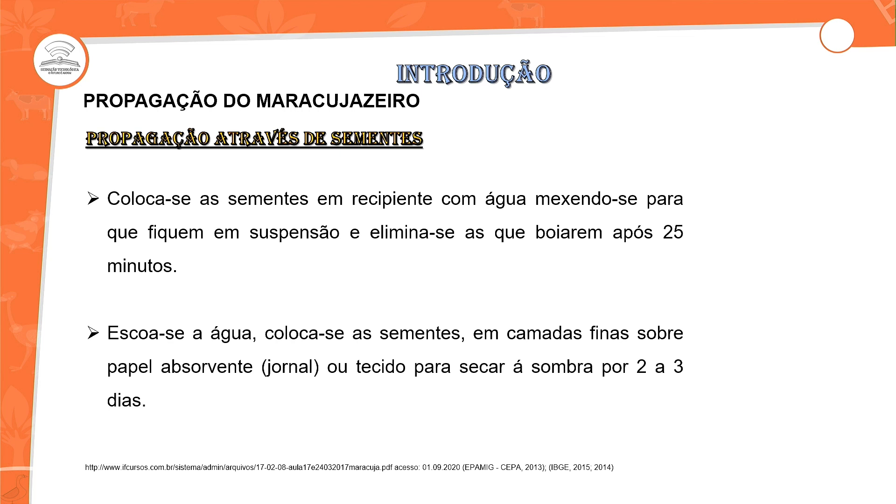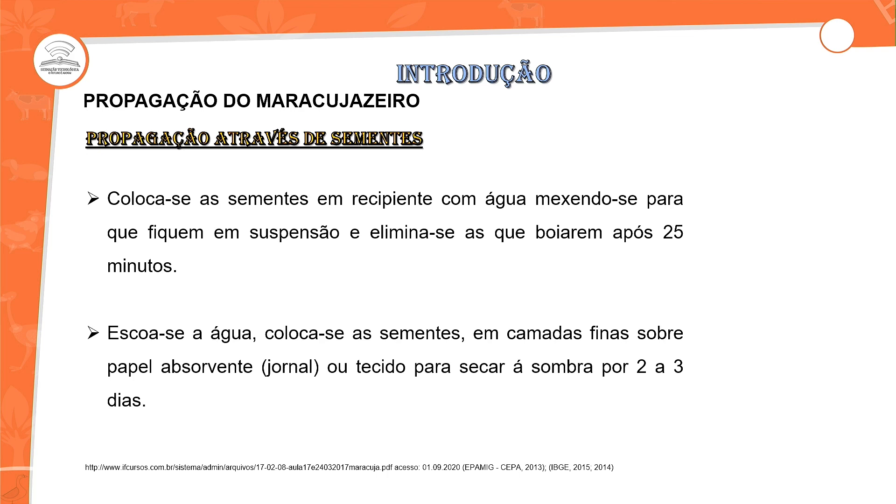Quanto ao uso de tecido para secar: não é recomendado. Alguns produtores utilizam, mas se você for usar um tecido, aconselhamos que utilize algum fungicida ou processo de limpeza desse pano para não ocorrer a perda das sementes durante a secagem. As sementes podem ser armazenadas em saco plástico, retiradas em horários interruptos, por meses. Você pode armazenar e manter em condições por até três meses.